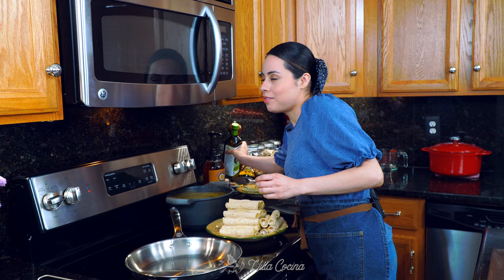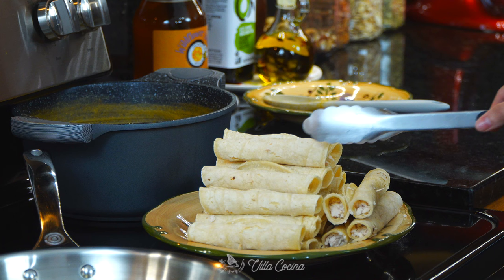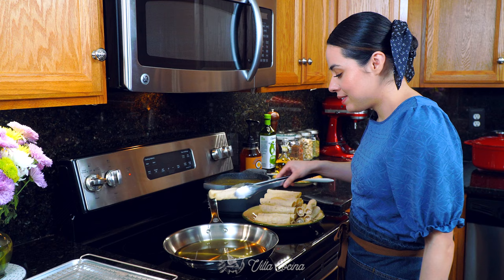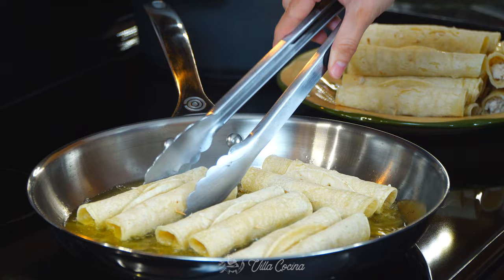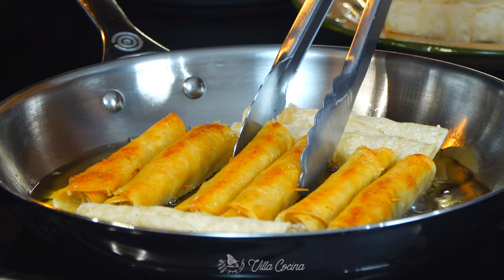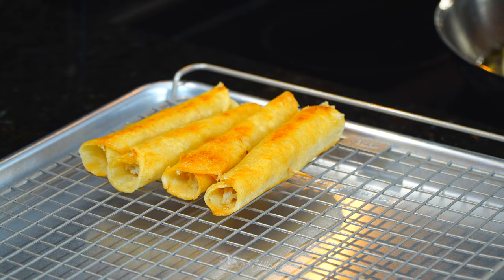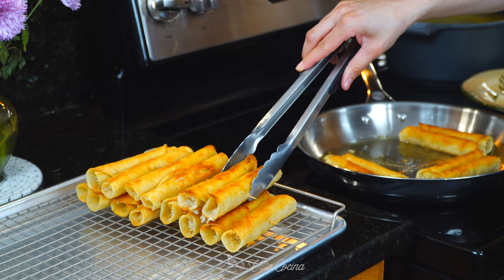Place a large pan over medium heat and add a generous amount of avocado oil — enough for pan frying. Your safe temperature for pan frying is 350 degrees Fahrenheit. When the oil is hot, place the tacos into the oil. When the underside becomes golden brown and crispy, flip it so the other side does the same. Remove them from the oil when both sides have that gorgeous golden color and are crispy, then do the same with the rest.